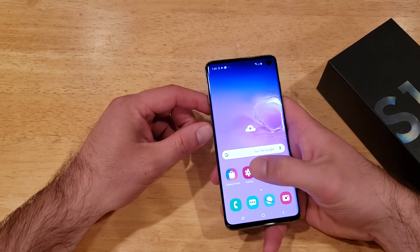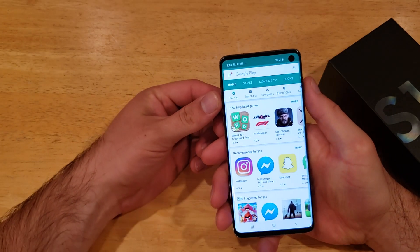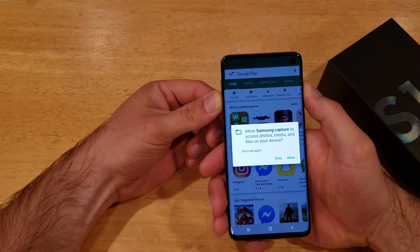But let's say you're in an app and something crashes — it's not working properly, whatever the reason might be. What you're going to want to do is use the power button and the volume down button simultaneously. It will take a screenshot if it's working properly.